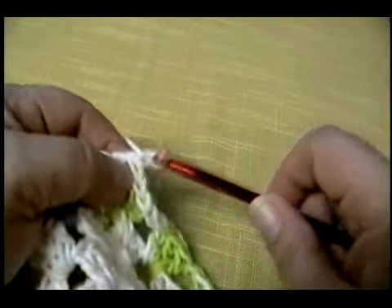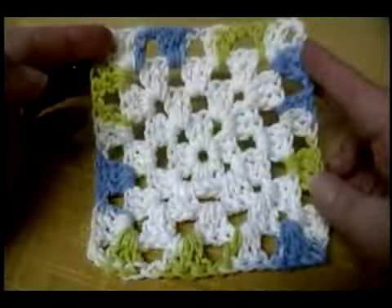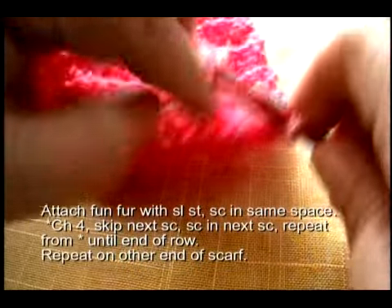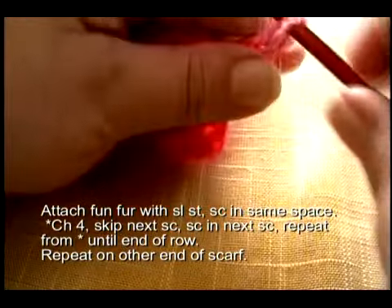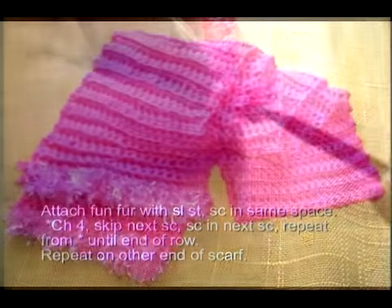I'll teach you how to make a dishcloth. I'll also show you how to make a granny square and how to change yarns and change colors. I'll then show you how to make a scarf and how to add some novelty yarn at the end to dress it up.